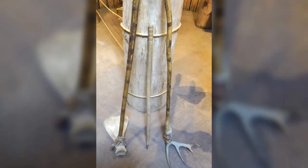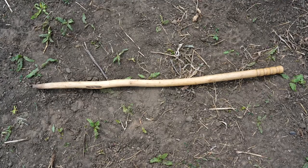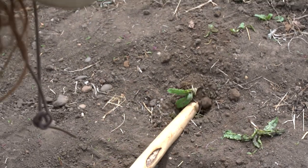To work the soil, proper tools were required. One was called a digging stick. There is no exact modern equivalent, but it has similar uses to a hand trowel. This stick was light and used for digging up weeds.